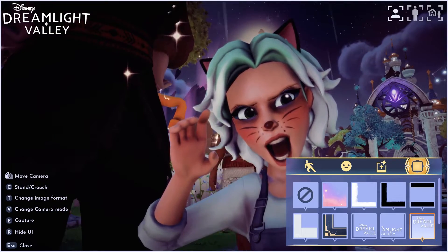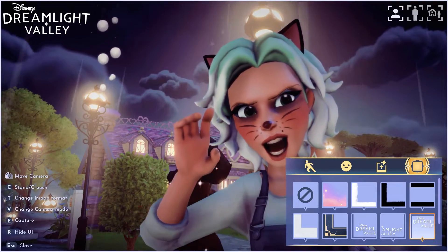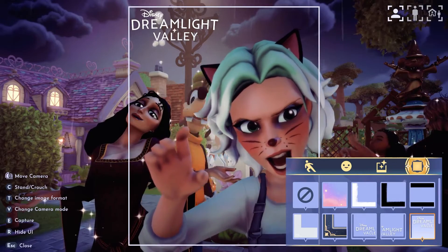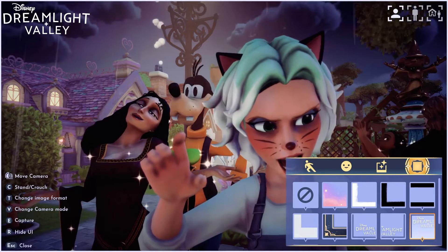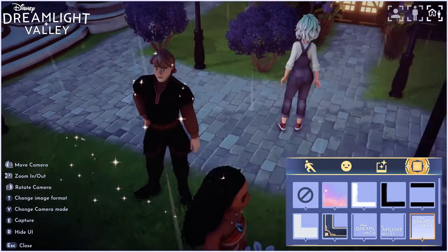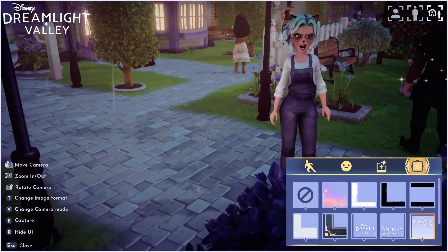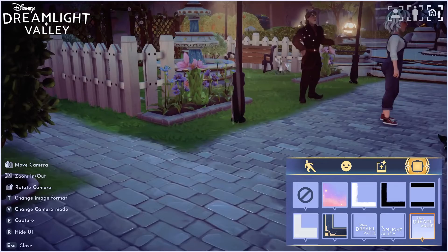The bottom left corner on the switch or PC will show you what to press to make things happen. The T on the PC or Y on the Switch changes the picture dimensions — portrait, square, and widescreen. The V on the PC or X on the Switch changes the camera mood: normal selfie mode, portrait mood, or scenery mode. The top right corner camera mode coincides with V or X, and on the PC you can just click on them or press V.